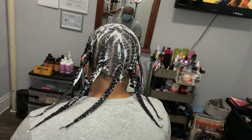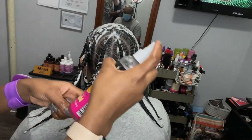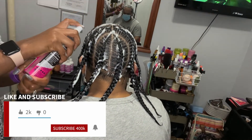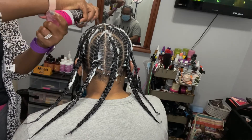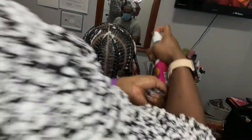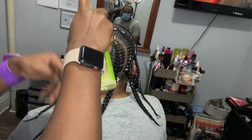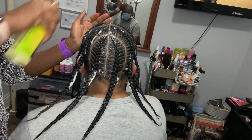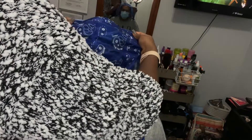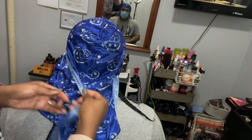When you tie it down and hit it with the heat, it just sets it all in. I like to use the Pump It Up spray because it keeps it down and keeps the frizzes down. Some hair textures unravel easily, and this client's texture is like that, so we want it to last a little bit. I'm also using the Brunner Brothers growth oil to moisturize the hair and scalp. Healthy hair over everything.